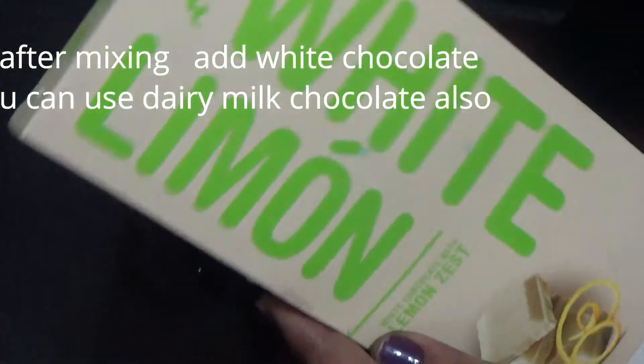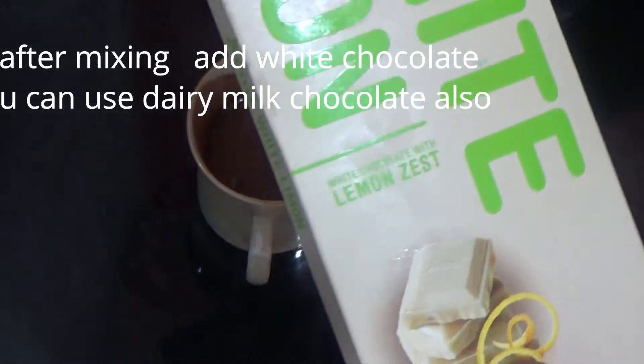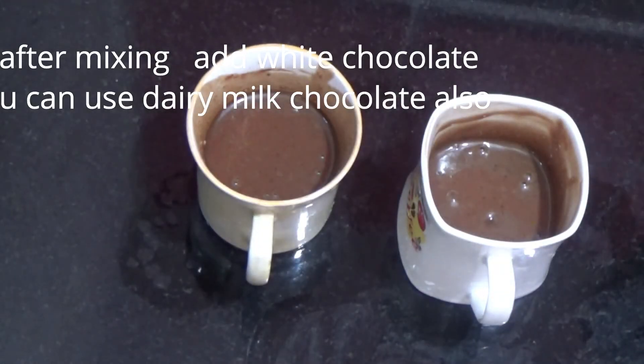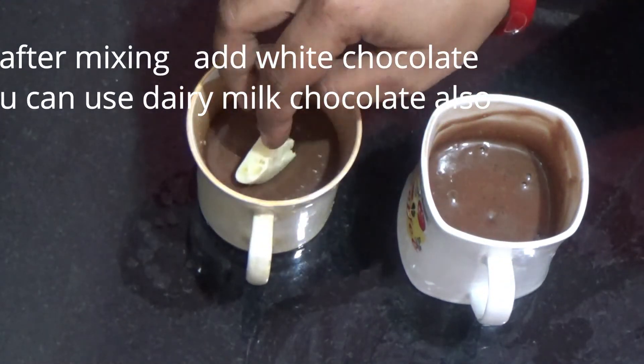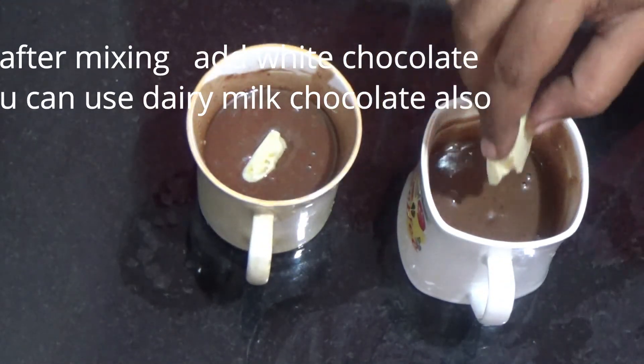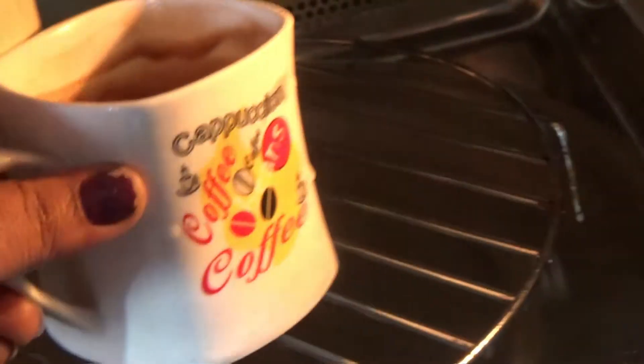This is optional — this is the taste of chocolate milk. I use white chocolate lemon flavor. I use dairy milk chocolate.